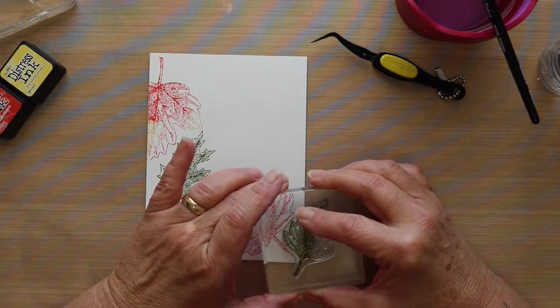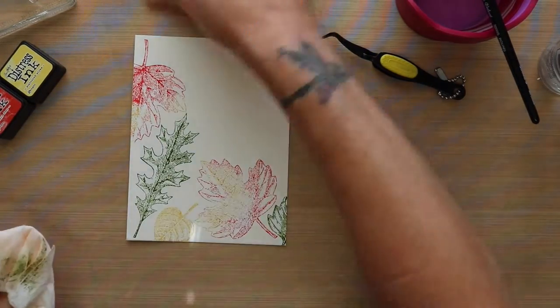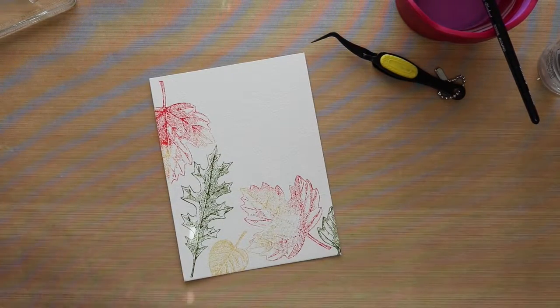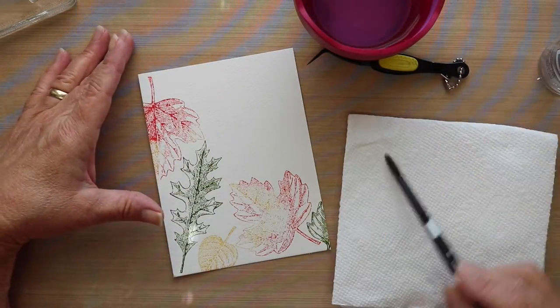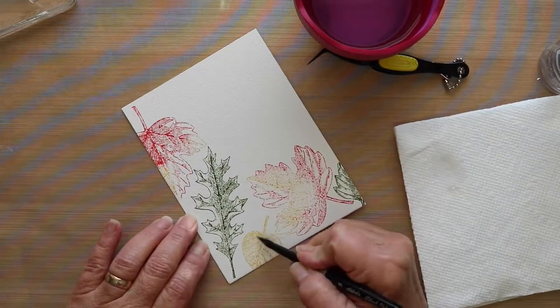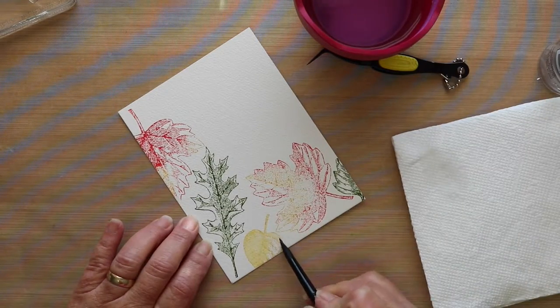One more to go here. So now I'm going to take my Silver Round — it's a number 8 — and I'm just dipping it into some Clean Clear Water there, and I'm going right over that stamped image.